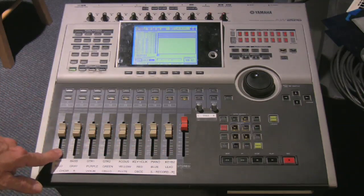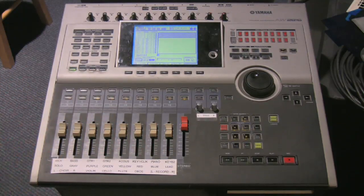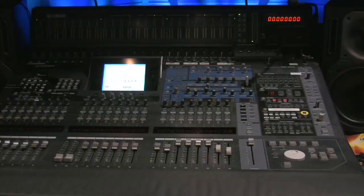The Yamaha AW2816 has eight faders like the JL Cooper, plus three banks of those faders, so you can control up to 24 channels. This is the main house mixer we're using at Deep Creek Baptist — it's a Yamaha DM-2000 digital production mixer. But any mixer with MIDI control capability can work with this remote control setup.